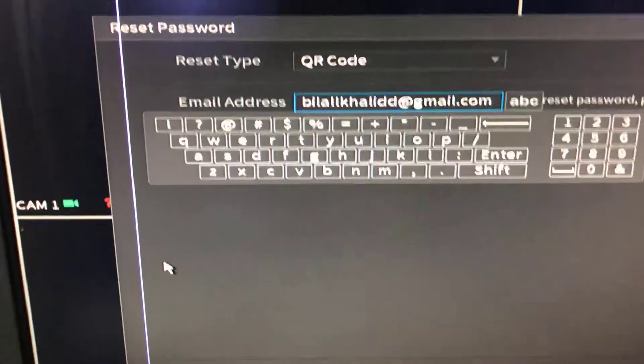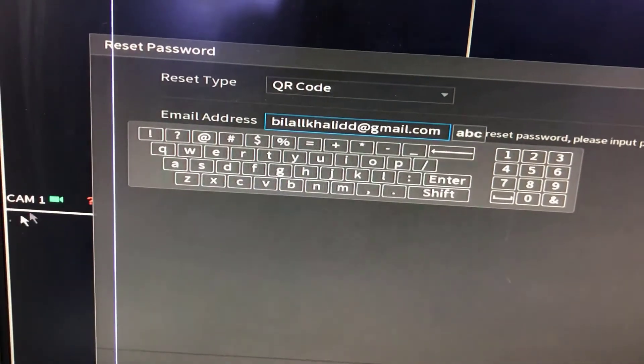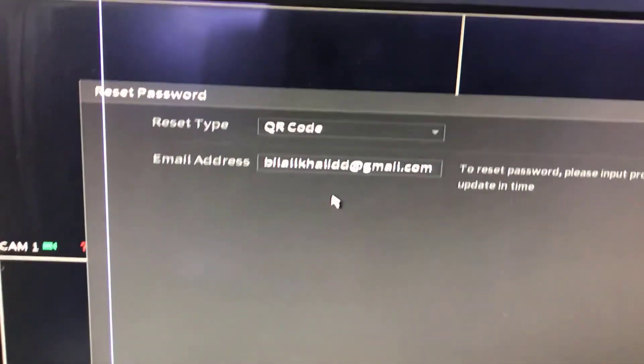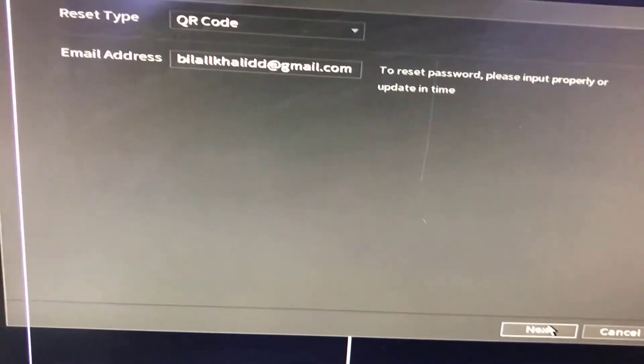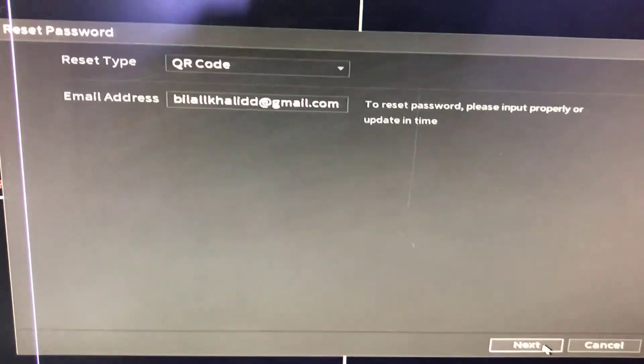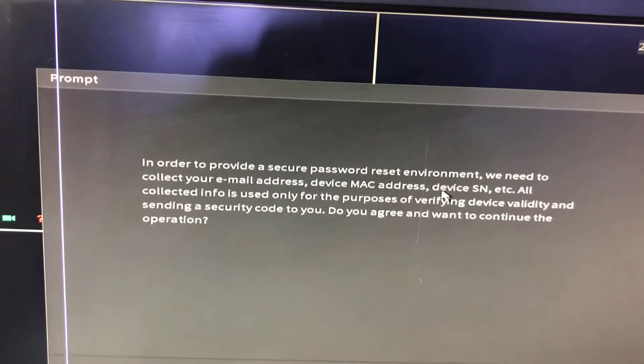Make sure it is spelled correctly. Now I will press Enter. Write down your email address that you have access to and can check the inbox, then press Next.